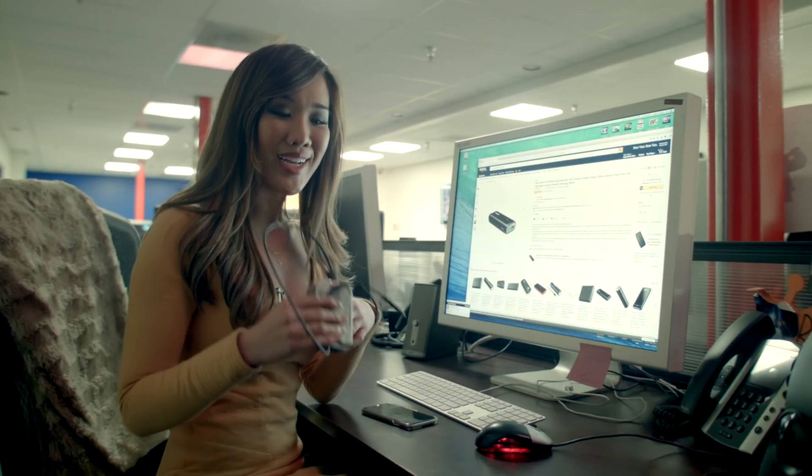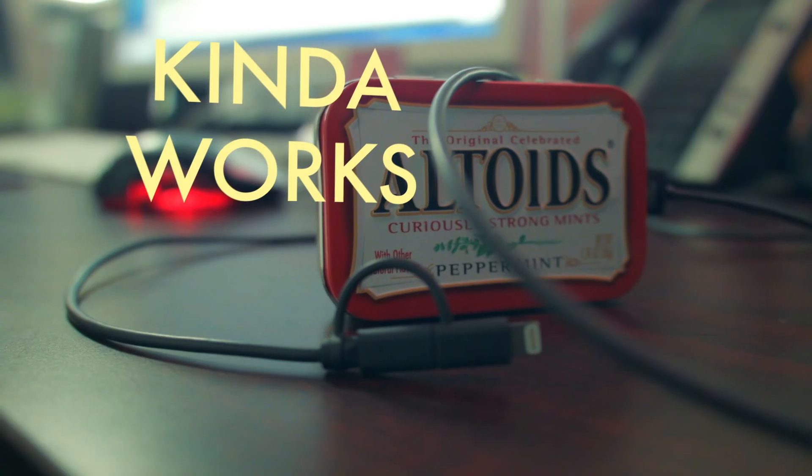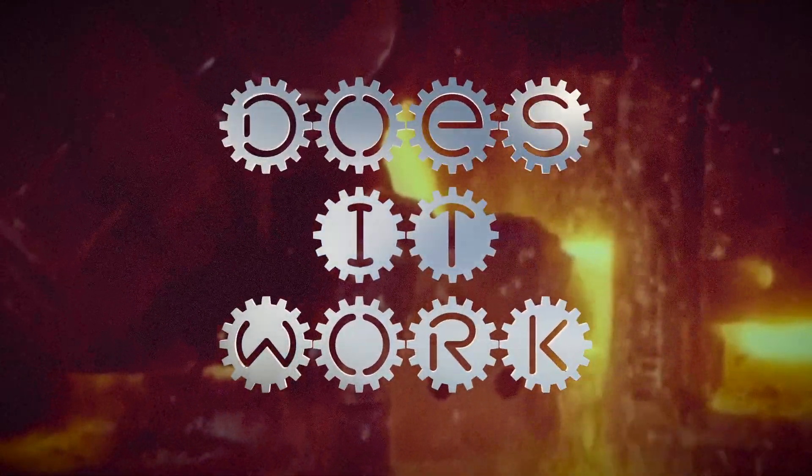I just ordered a portable phone charger for 16 bucks — that's about a third of the cost of this thing — and it'll get to my house by the end of the day and it'll work. So does this DIY thing work? Maybe. We can't verify that. But is it worth it? No.